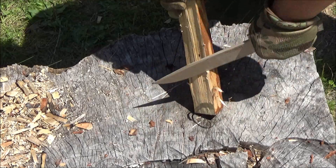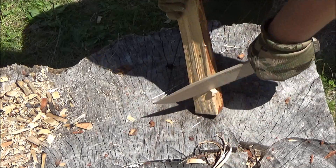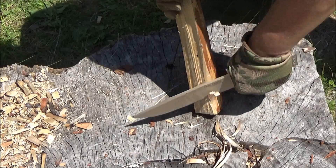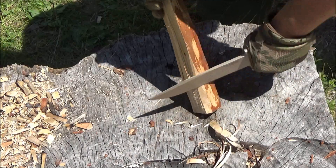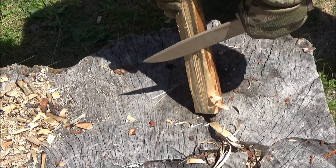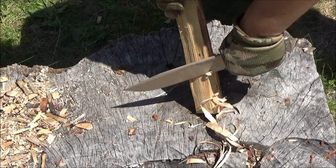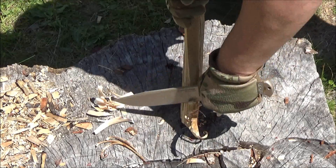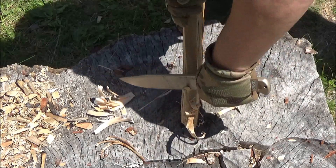Here is the usage footage. First of all, I made some shavings with this knife. It's a lot easier to make shavings with a shorter knife like any of the Moras that are out there, but if for some reason you only wanted to carry this knife and no other, you certainly could make some shavings with it.